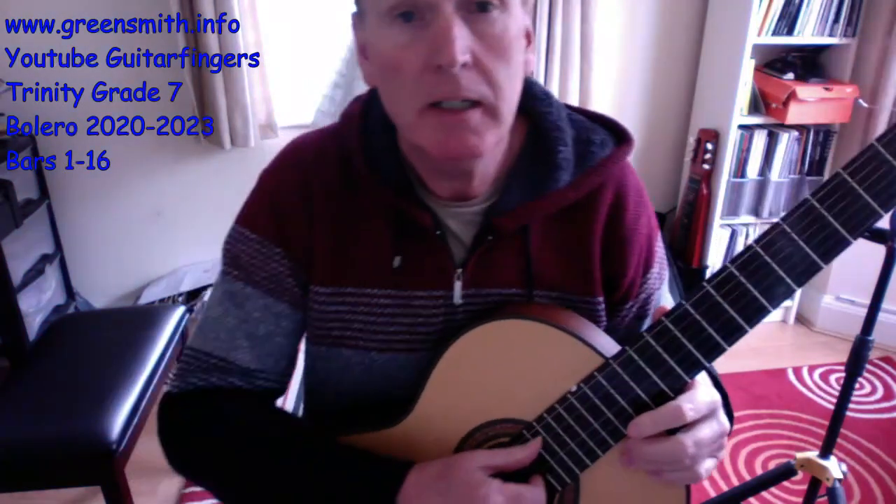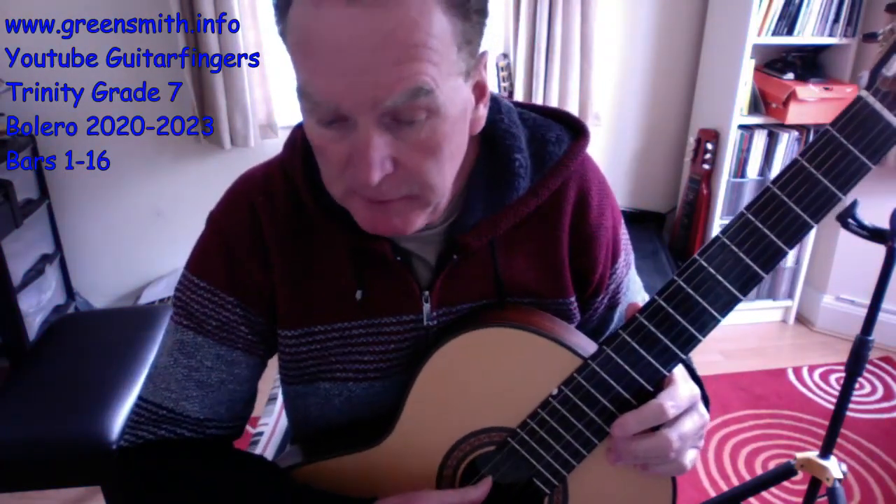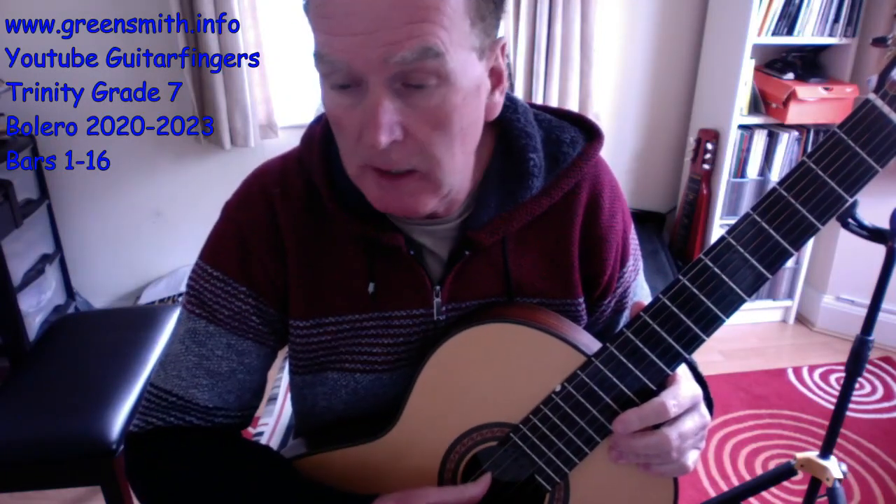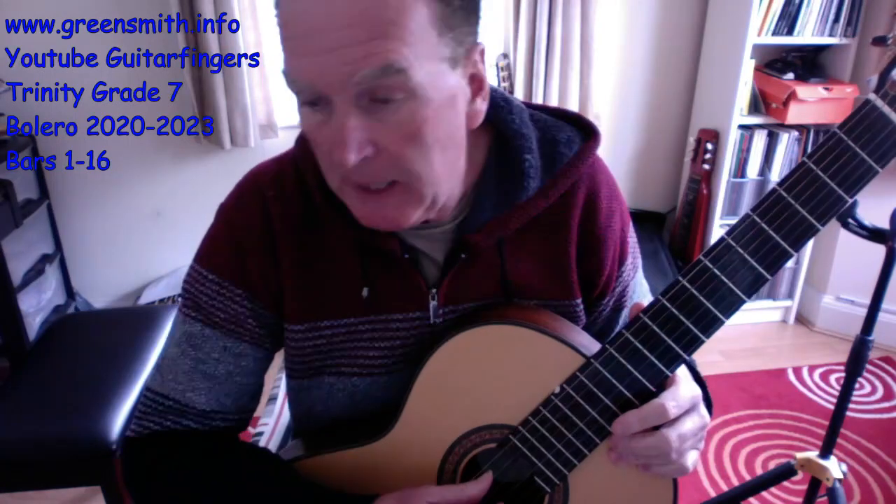Hi there, this is the tuition video I've done for the first 16 bars of the Trinity College London Grade 7 song Bolero.